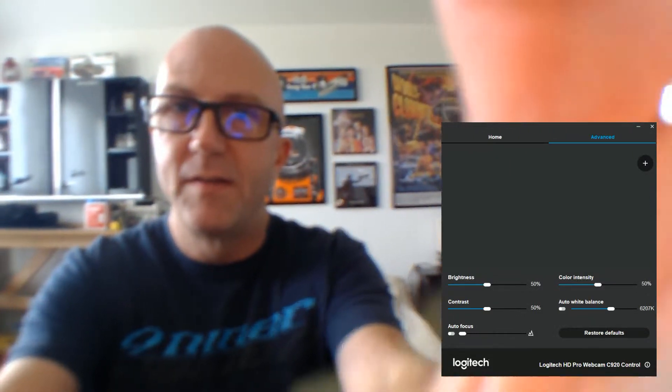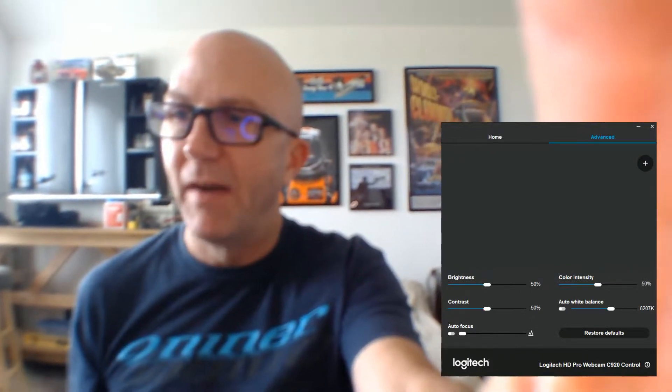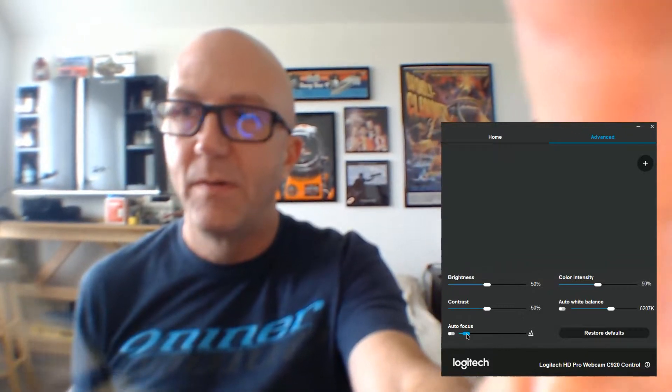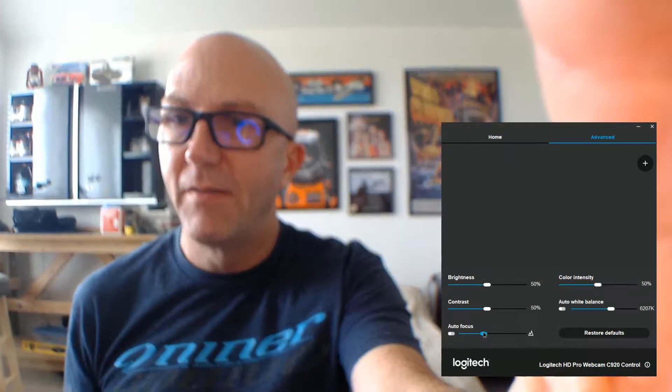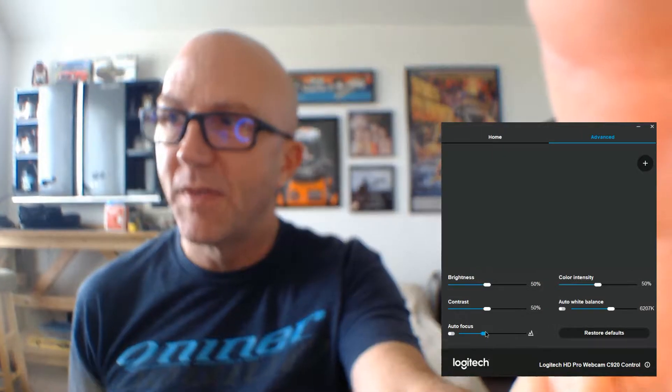So you can see if I put the lens in front — everything's blurry, right? But now if I start focusing you can see that now I've got a lot more use of range. In other words, I can focus on myself, I can focus on the background.